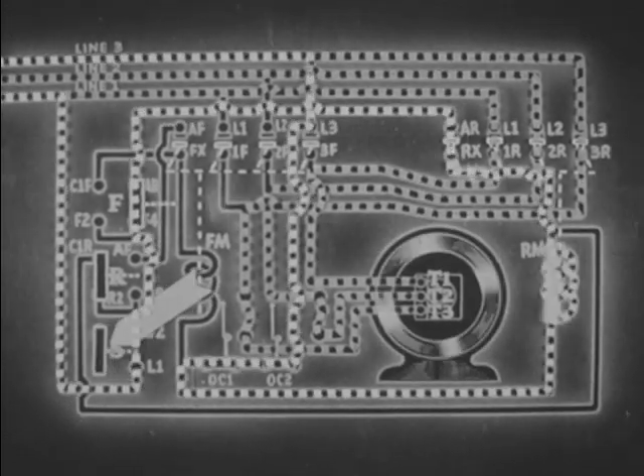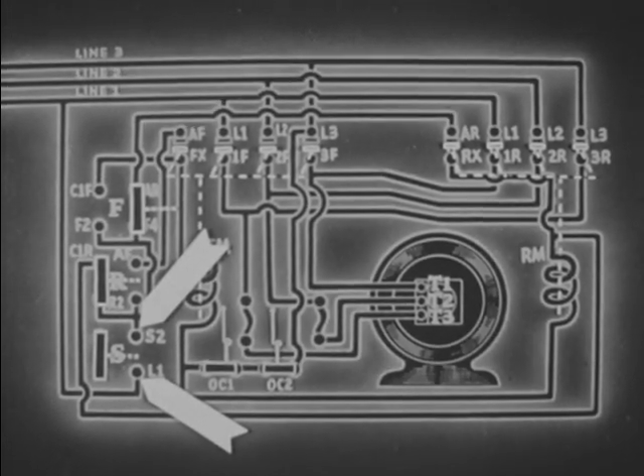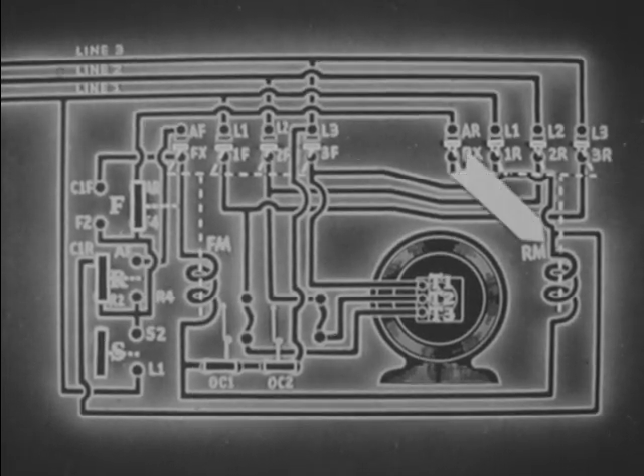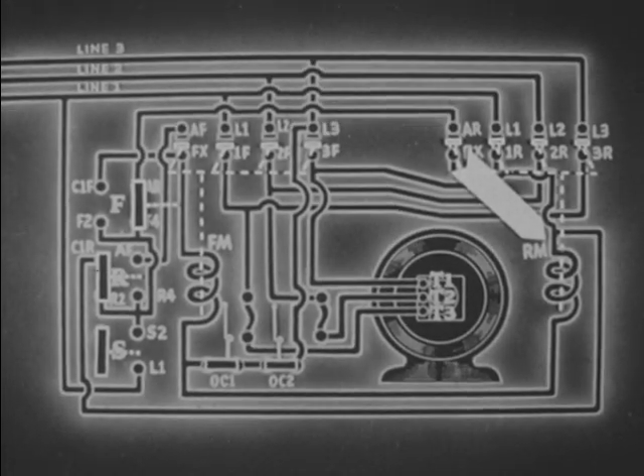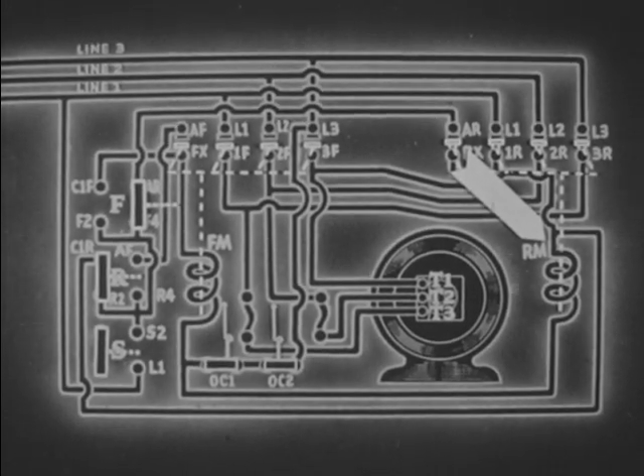Stopping the flow of electrons through coil RM, as the electromagnetic field of coil RM disappears, all reverse contacts and auxiliary contact RX open simultaneously, and all electron flow stops in the magnetic reversing switch.